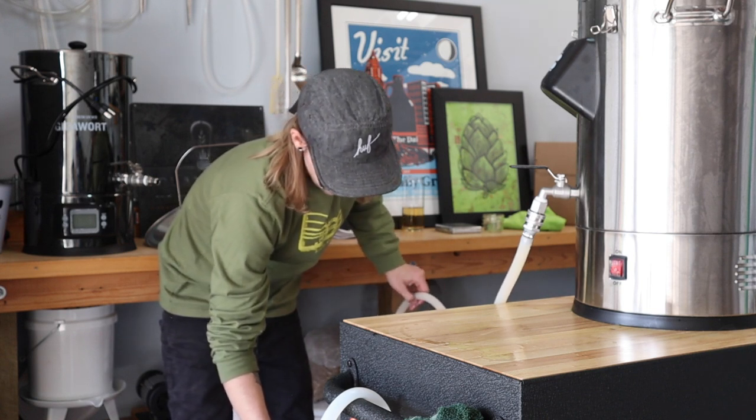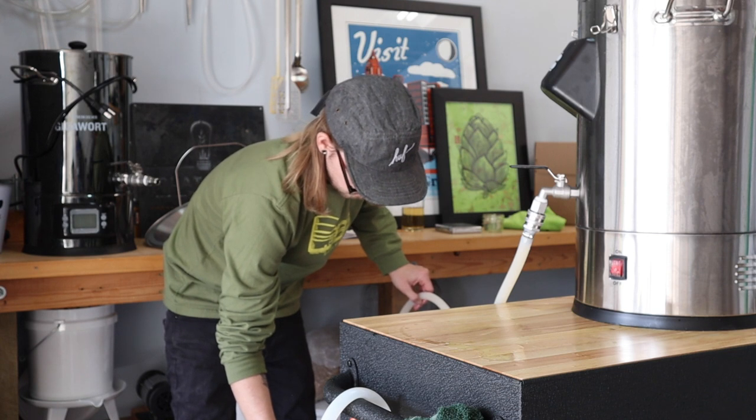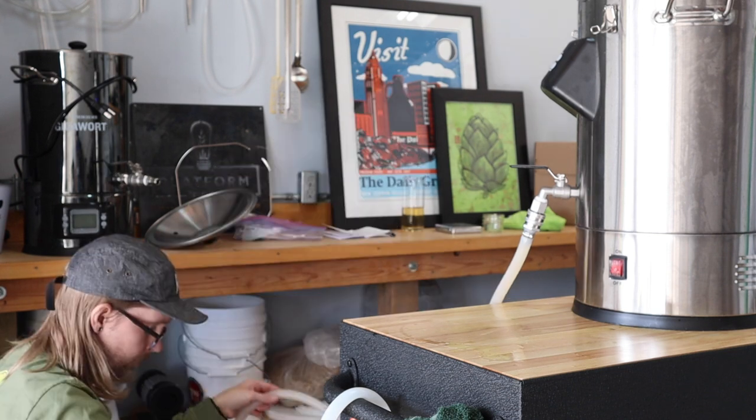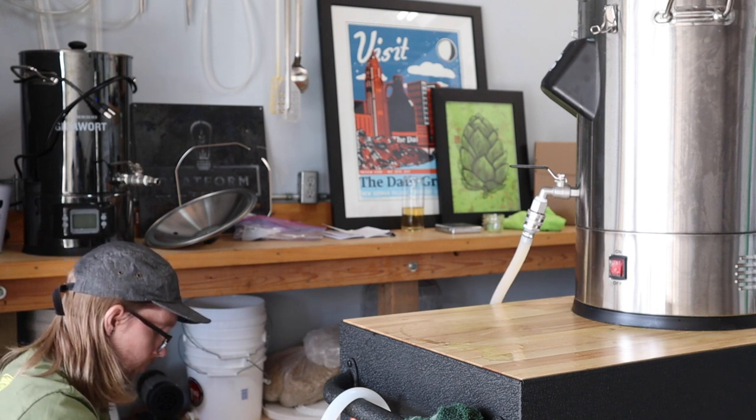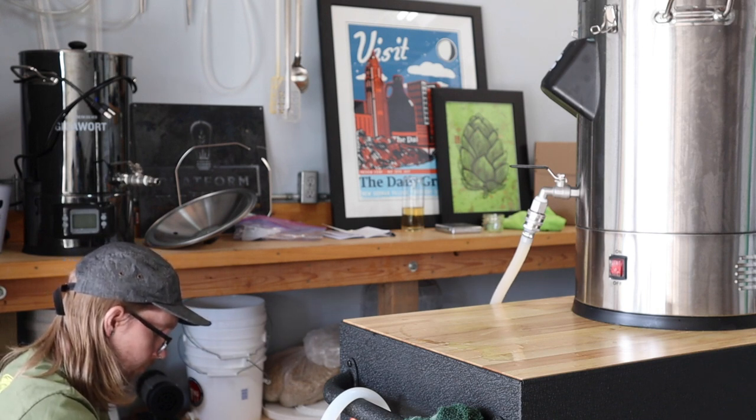I'm so stoked to get this thing on draft and I think it's gonna happen pretty quick. We've got two dry hop additions and probably about two weeks to go. More to come — thanks for hanging out with me today, I'll see you again soon.